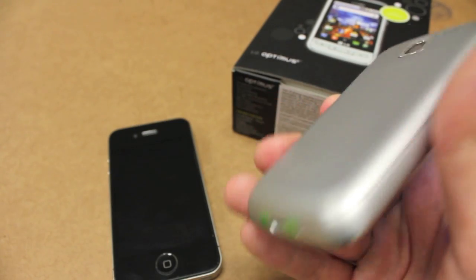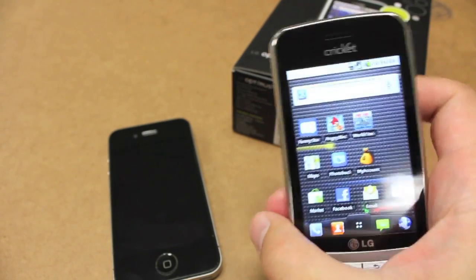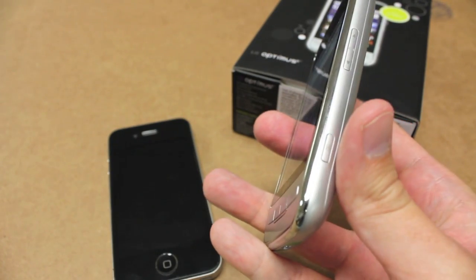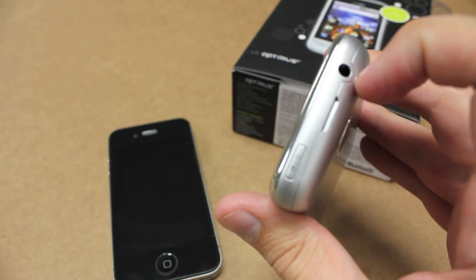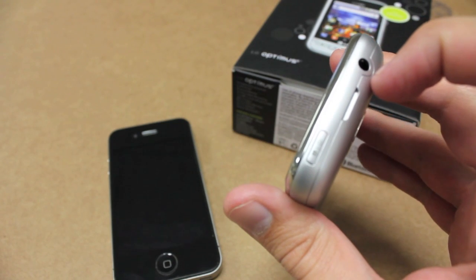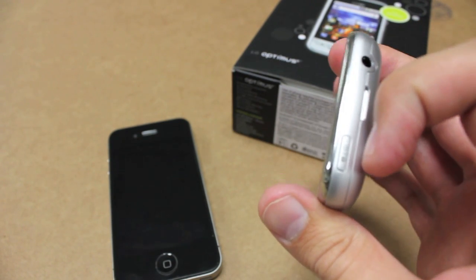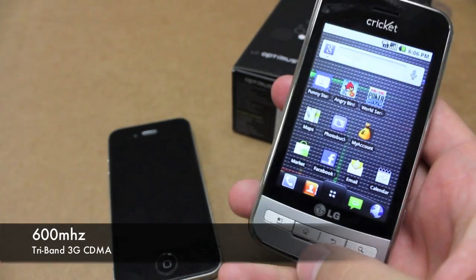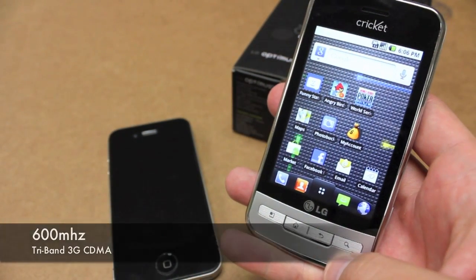We've got a charging port down here. Volume rockers right here, a quick camera access button right there. Up here we've got a 3.5mm headphone jack that's universal with all different types of headphones. And a lock/unlock button up top, as well as the standard set of Android buttons down below.